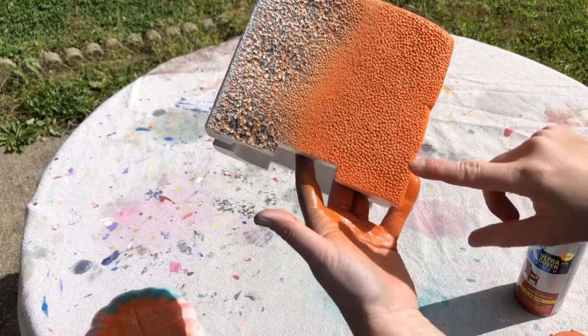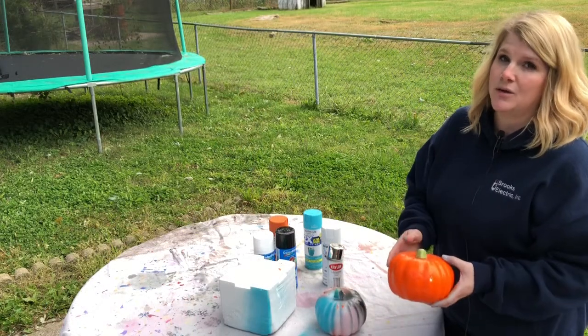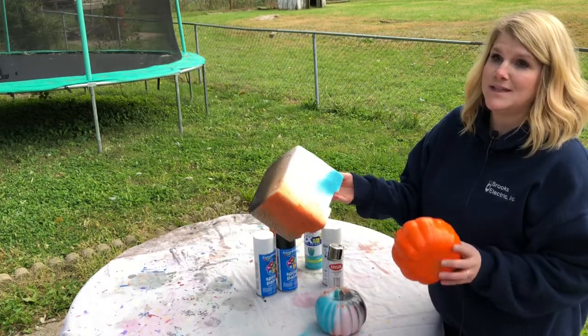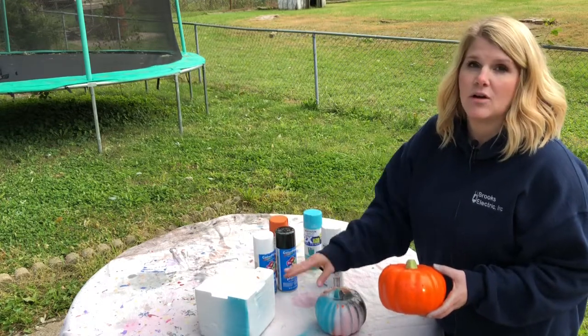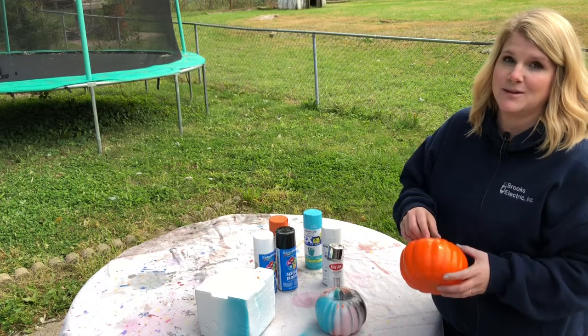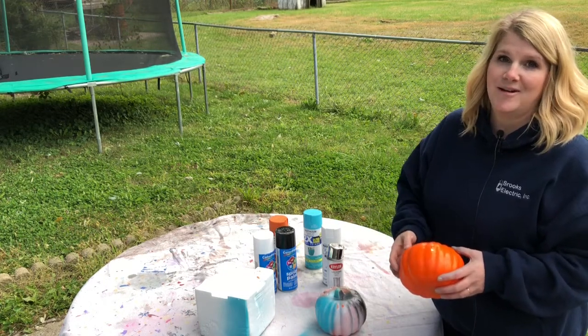Yep, you can see it's dissolving the non-coated styrofoam too. So if you're going to spray paint styrofoam, be sure that it has some kind of coating on it already, because otherwise your project is going to end up with a bunch of divots and it's going to look like it melted. If you have any questions, leave them below, hit that like button, subscribe to my channel, and for even more crafty tutorials visit meganplus5.com — see you later!